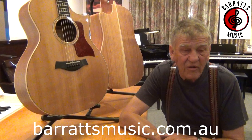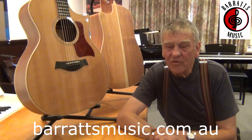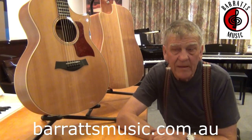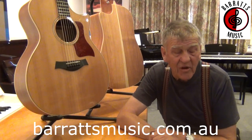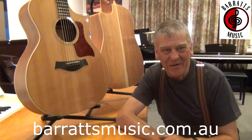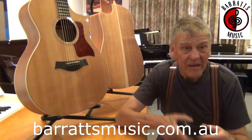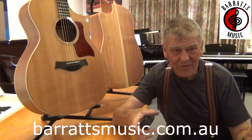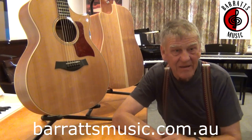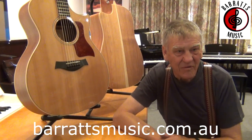I've got a lot of small time luthiers around the world that I deal with for the high-end custom builds. I'm about to do an order at the moment for Fender in the United States — they're coming over to see me shortly. I've been talking with Martin Guitars in the United States for their acoustic instruments. There is another big company in the United States that I supply, but at the moment it's sort of a secret. They want to get established with me before they start promoting it.